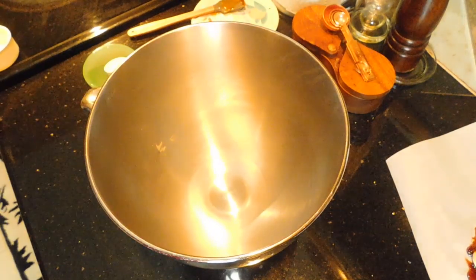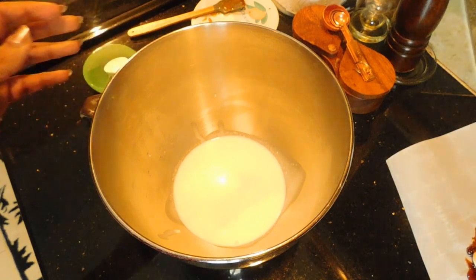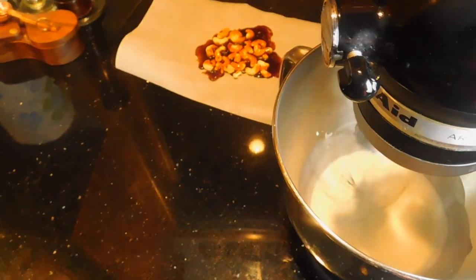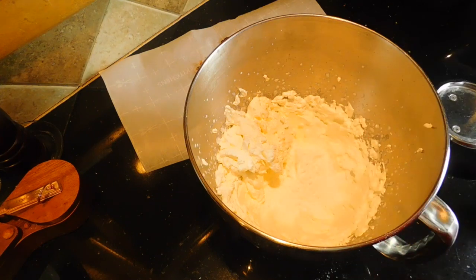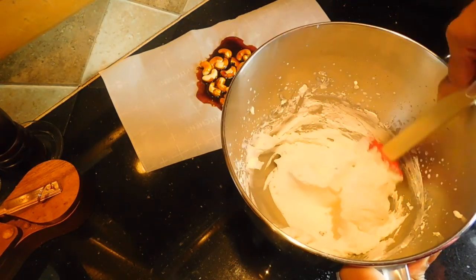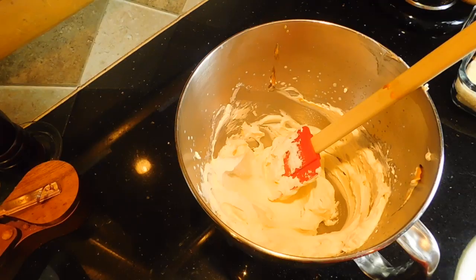Now we add 1 cup of whipping cream. Mix it until it reaches stiff peaks and then add half a cup of powdered sugar.